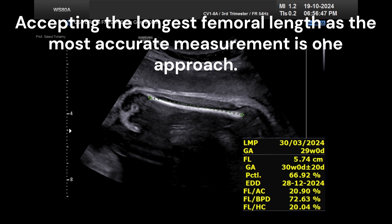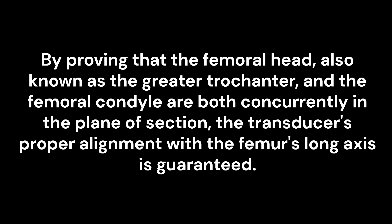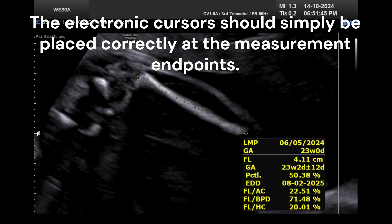However, this is an incorrect presumption. By proving that the femoral head, also known as the greater trochanter, and the femoral condyle are both concurrently in the plane of section, the transducer's proper alignment with the femur's long axis is guaranteed. The electronic cursors should simply be placed correctly at the measurement endpoints.